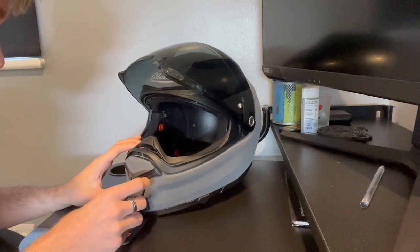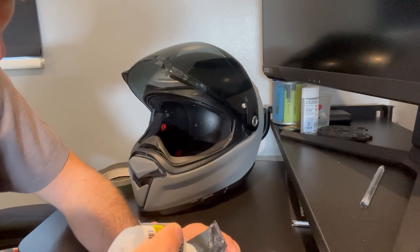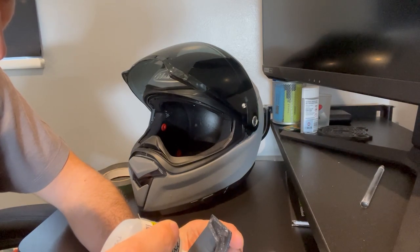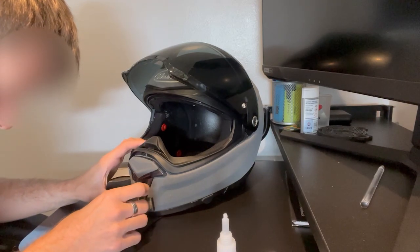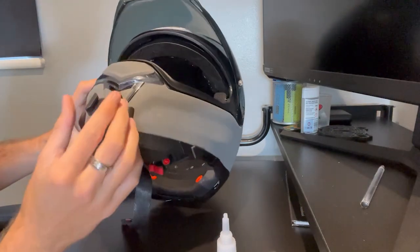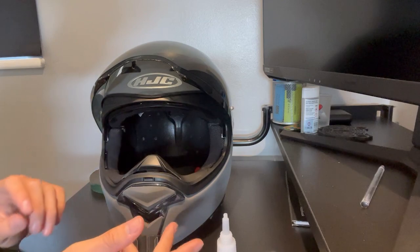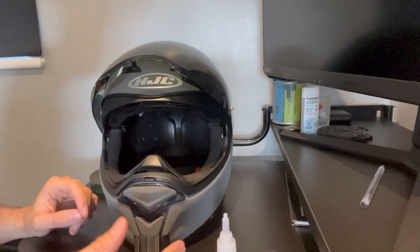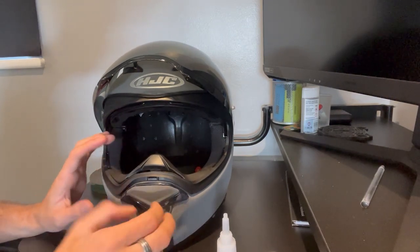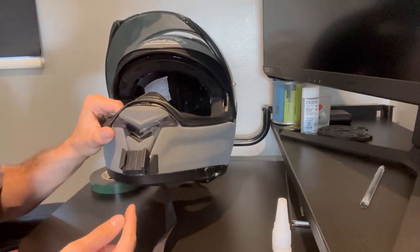First thing first is sticking the mount on — it fits straight on there. You can add a small amount of glue and just go for it. I've left it a little while and I'm pretty confident it's stuck on now. Obviously it's going to be holding the GoPro, and the GoPro is not heavy, but the last thing you want is your GoPro flying down the road because the mount fell off.